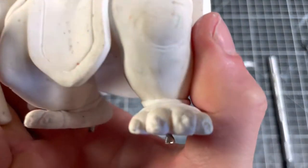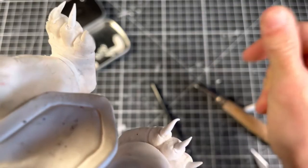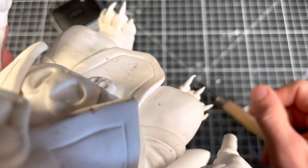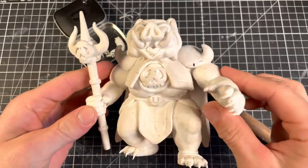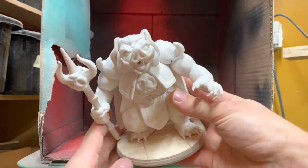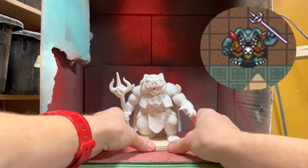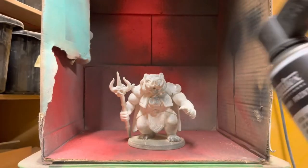The last task to complete before we move on to painting is repairing all those claws I broke off. And here we are in the spray booth with the finished sculpt. I also made this round base with a tiled pattern from the boss fight room. Anyway, let's paint.